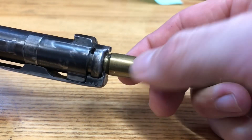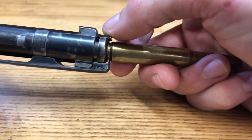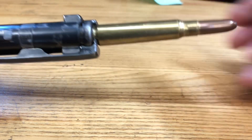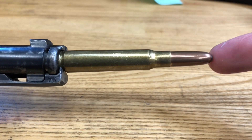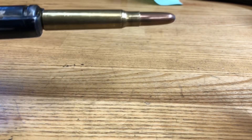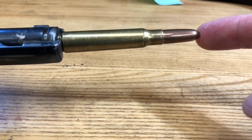You're going to take the round and slide it up, and you'll see that extractor cam out a little bit and hear a little bit of a snap. Now your round should be loose and wobbly but fully retained. That's a good extractor.